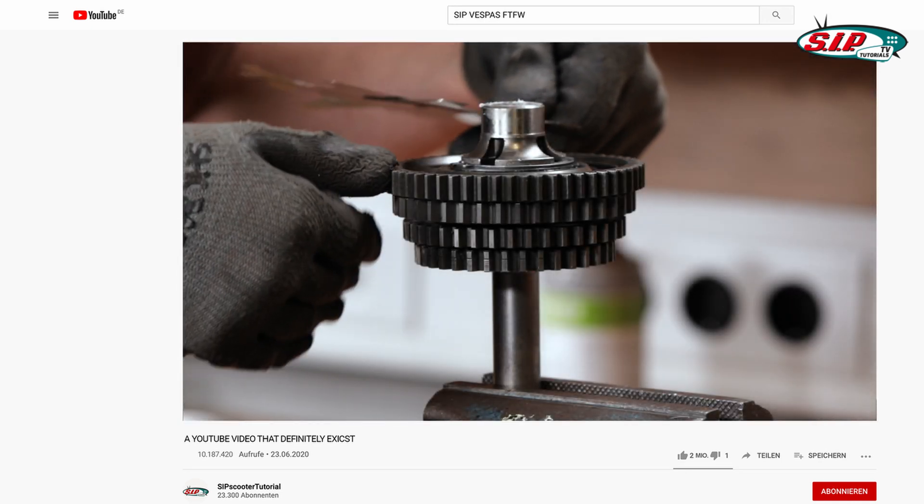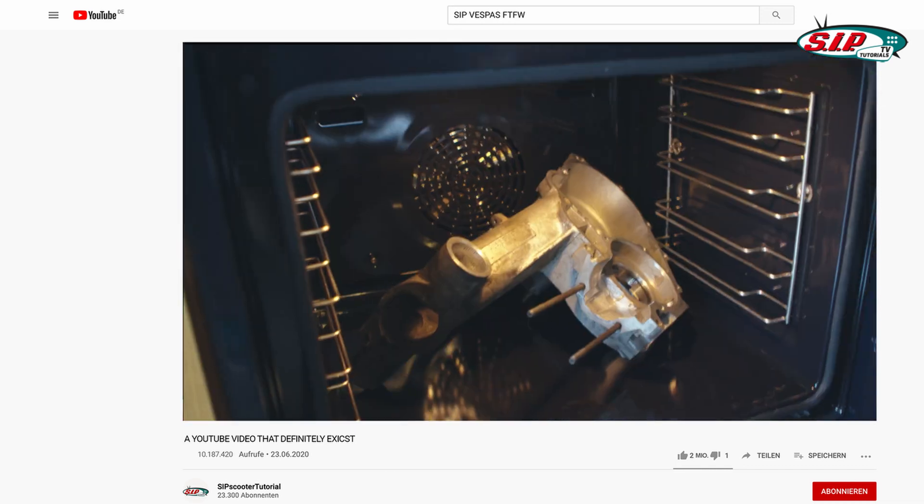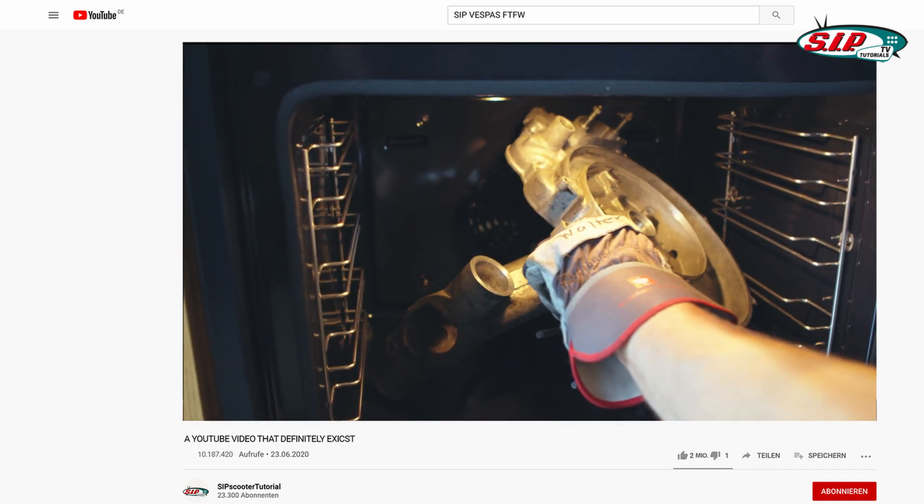After the main shaft in the first episode and the secondary shaft last episode, it's time to get heated as we have to throw the whole engine into an oven to apply the bearings.